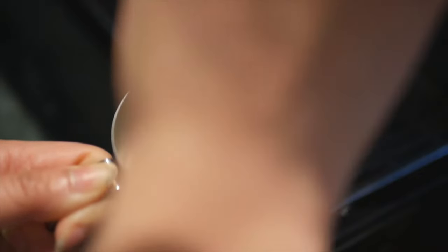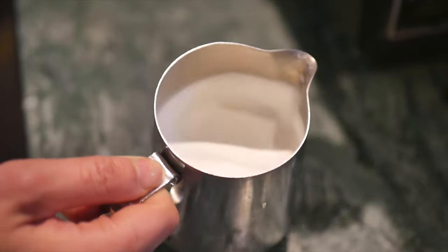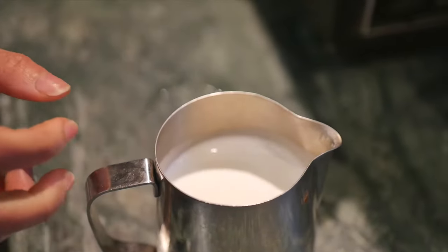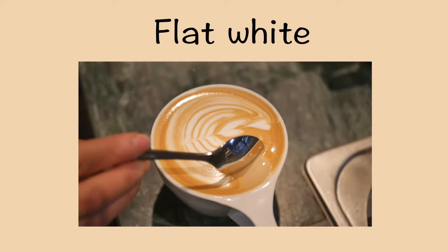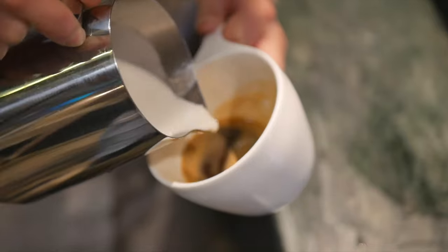Here is a tip: place the steam wand on the side of the jug so it can get a swirl — this will clear any bubbles. The temperature of the milk should be around 60 to 65 degrees Celsius. A good steamed milk should look silky with no bubbles.